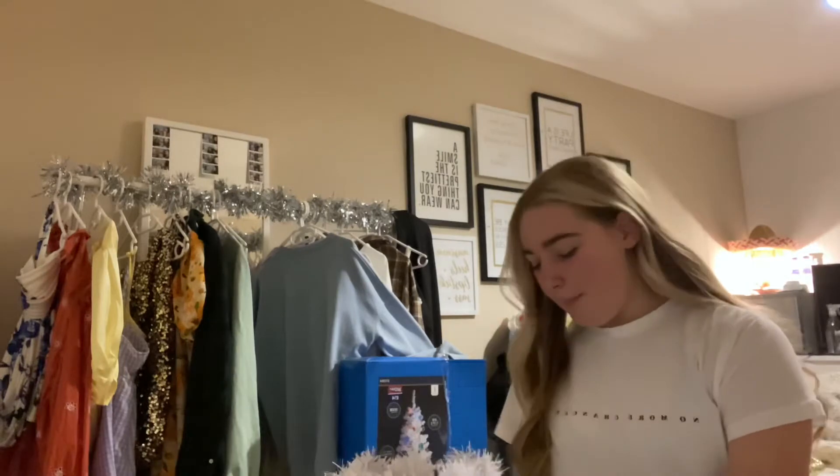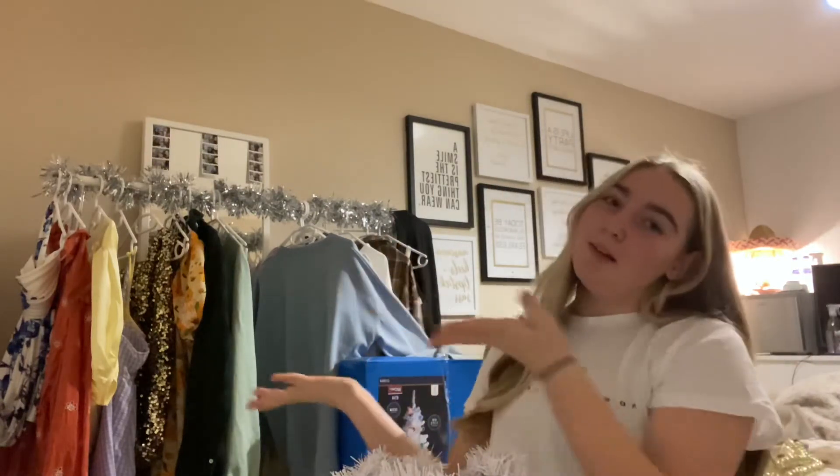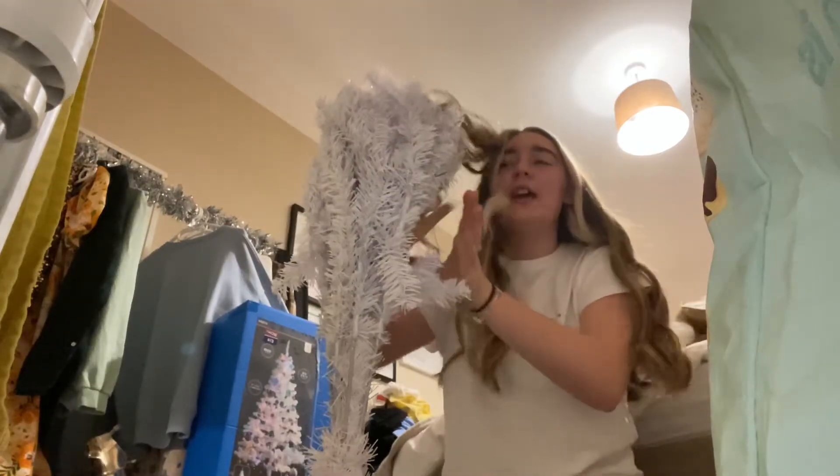I think this is probably the best angle because it will get taller and you'll start to see more of it. What I'm going to do is just pull it all out, so I'm going to put my phone down lower for a second.